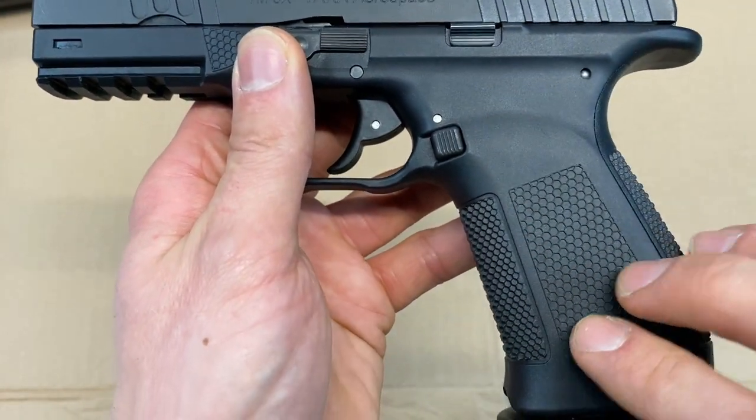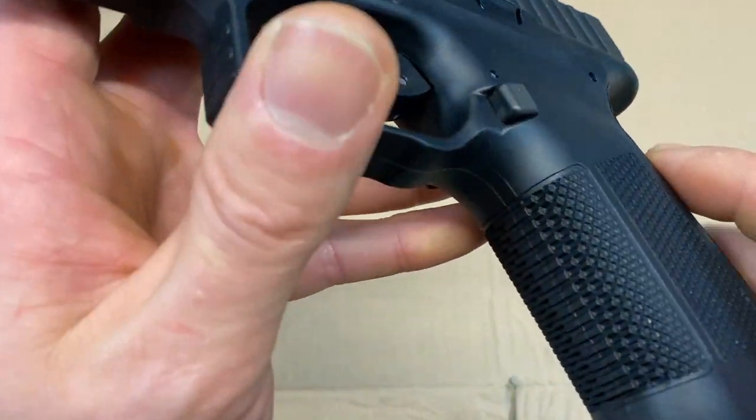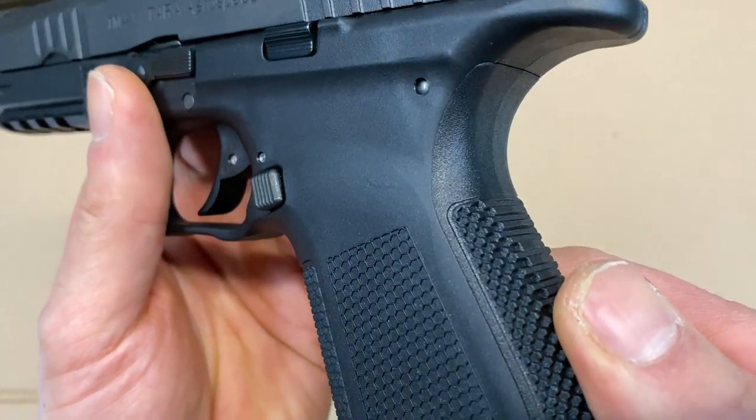Looking at the frame, you'll notice that it's all polymer and has this nice honeycomb texture. It's really aggressive on the front and the rear, but it definitely isn't hard on the hand.